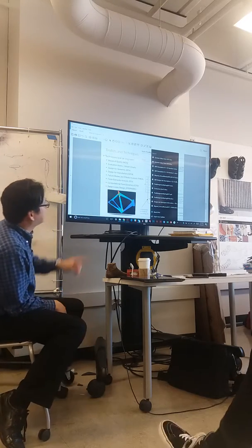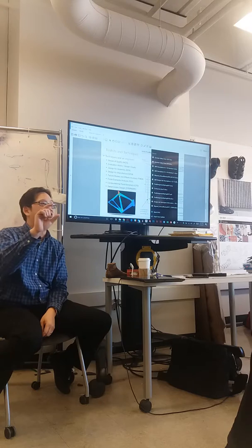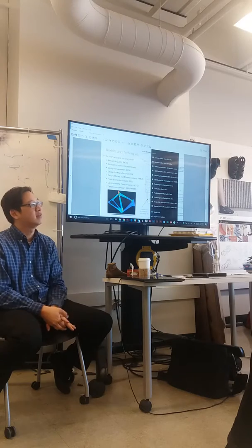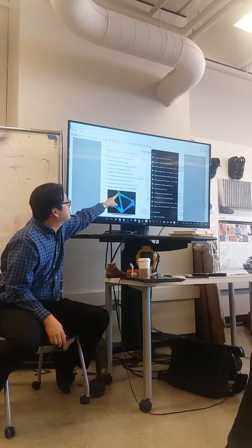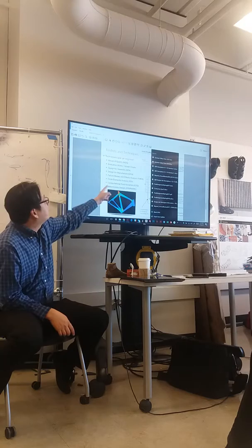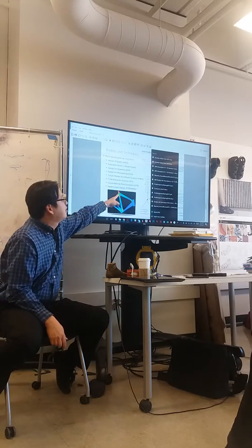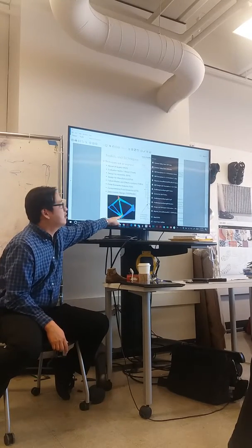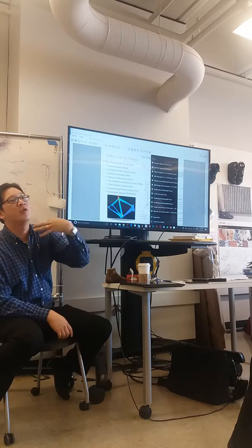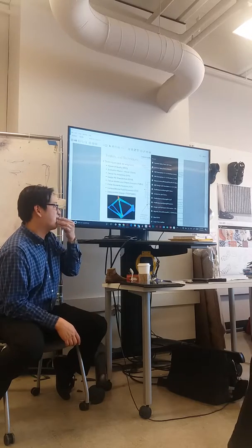Finite element analysis and failure modes and effects analysis talk about strength. The way it's stress and strain - this is a bike frame and it's color-coded. Where are the high stresses? Where it's red. That's finite element analysis. So if you want an engineer to tell you where your weak spots are, they can show you and say, 'This is where it's going to break first' - where it's red, because that's where it has the highest stress and pressure in the metal. Failure modes and effects analysis is giving you recommendations: based on this FEA, tell me where it will break first. If it breaks here, you fall off the bike. If it breaks here, your chain falls off but you're still riding and can still brake. So FMEA is an engineer giving you a recommendation: if something breaks, what's the easiest way for it to break and not hurt anybody?